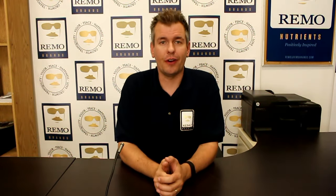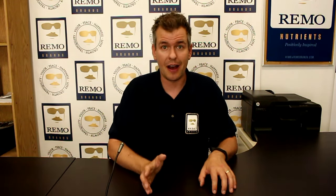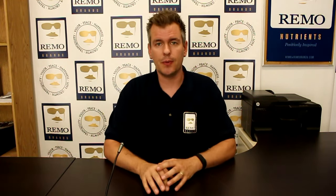Hey, Joel here from Remo Nutrients R&D. In today's episode, we're going to revisit that test hop garden that I showed you a couple weeks ago. I have to be honest with you — we used a little bit of movie magic with regards to the amount of time that's passed between when we transplanted those and this video now. It's actually been about two months and we've seen some amazing results with our product line.